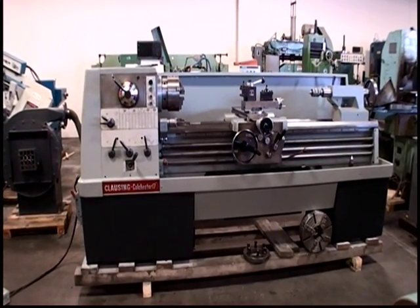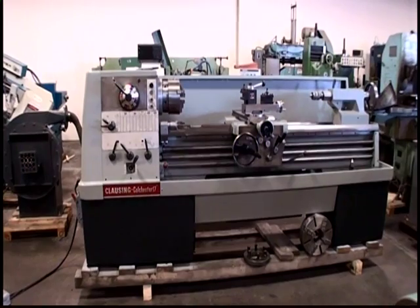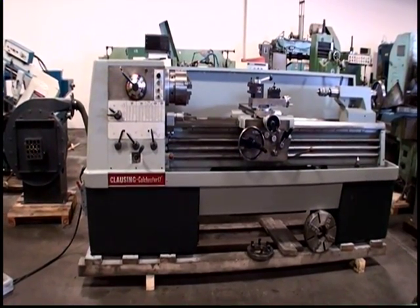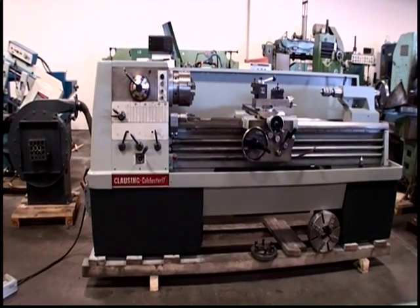The following video is a Clausen Colchester 17 inch lathe, serial number 70015-01702.